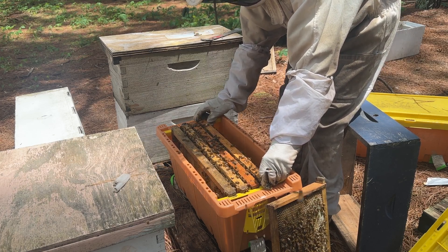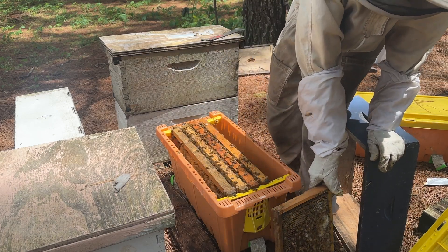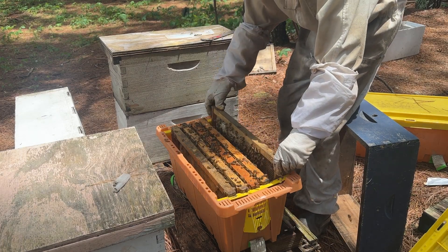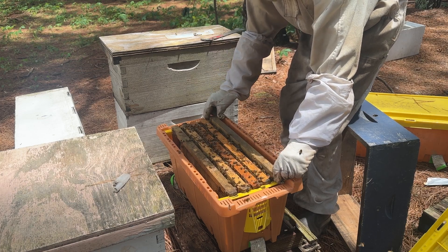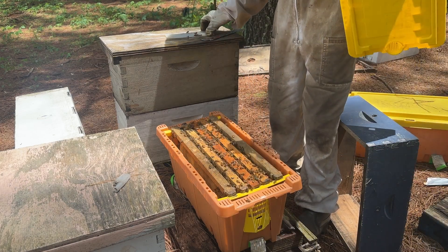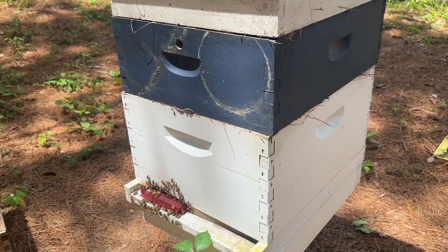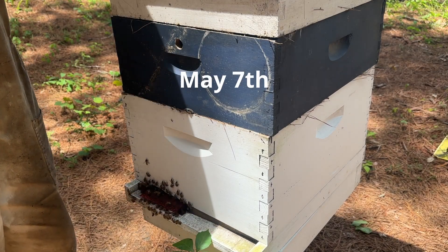A lot of my bees are pretty gentle, though they can get spicy sometimes - that's kind of how it is down here. Even Italian bees can be a little spicy. I see my queen and I don't want to roll her, so I'm just going to put this frame over carefully. I'll put my Apivar strip right here in the middle. This colony right here has a mated queen as well.